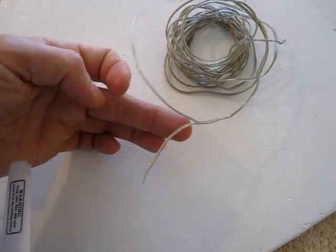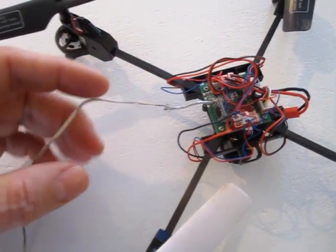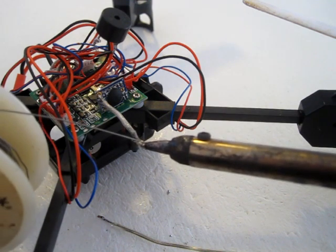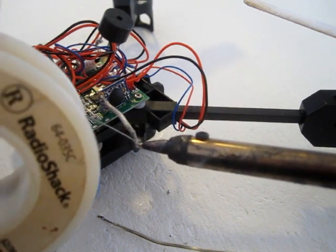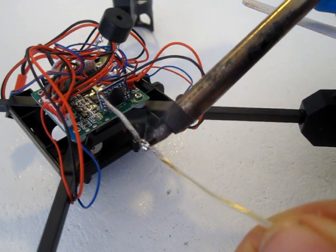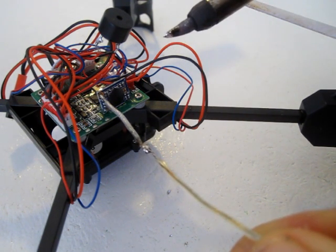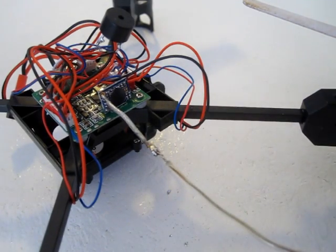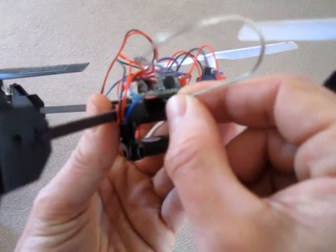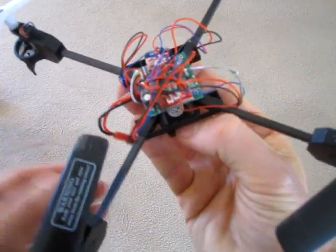For the antenna mod, I took a little strip of speaker wire and soldered it onto the stock antenna wire — it's like a 6 inch extra piece. And I tuck it in underneath and pull it out the other side.